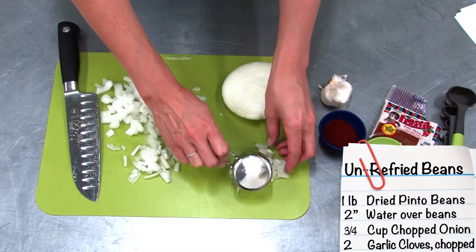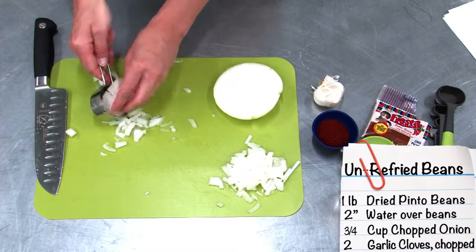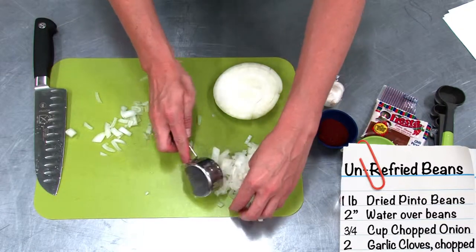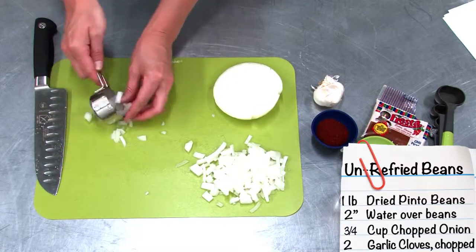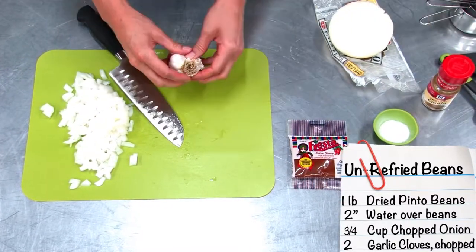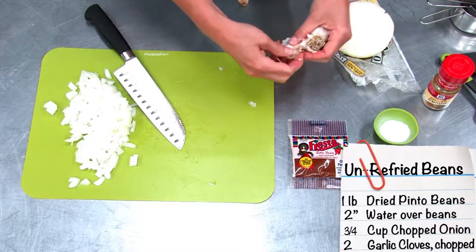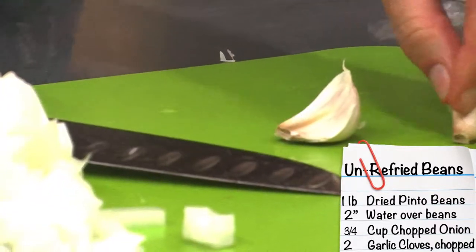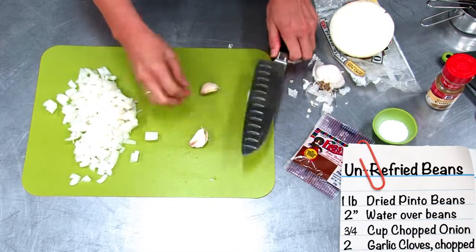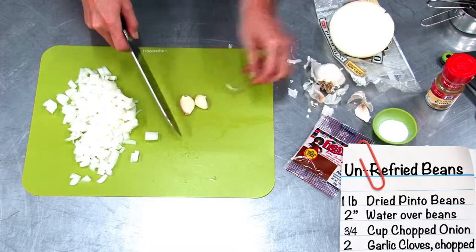While that's boiling, chop up the onion and garlic. Measure out a quarter cup of onion — it doesn't have to be exact, just add the rest. Set the onion aside and get two cloves of garlic. An easy way to get the skin off is to place the clove under the knife, hold it tight, and smash down. The skin should peel off easily. Then chop up the garlic to add to the onions.